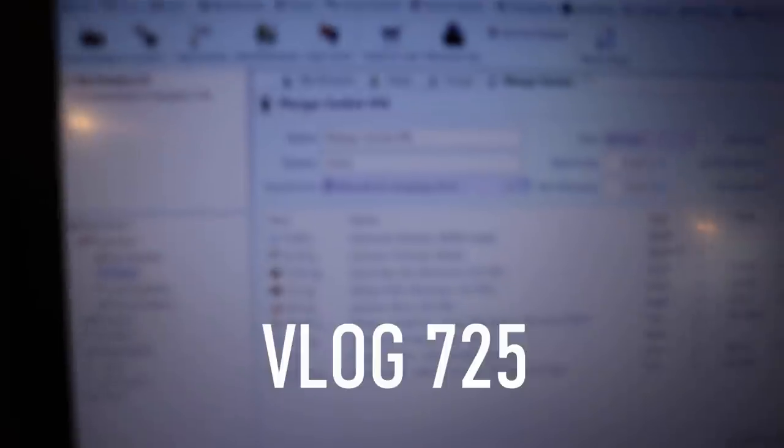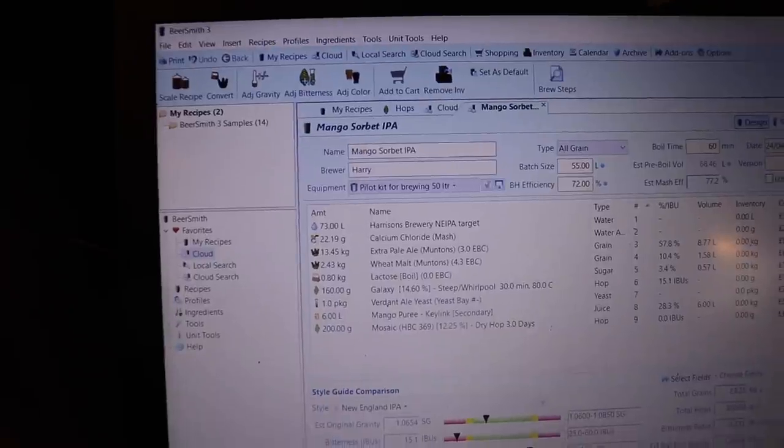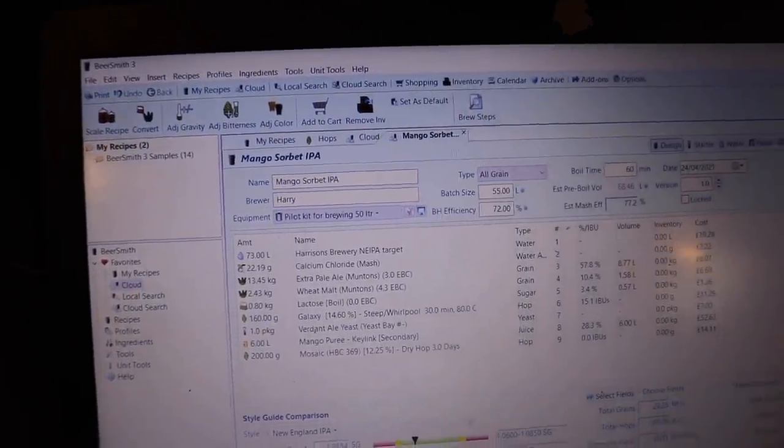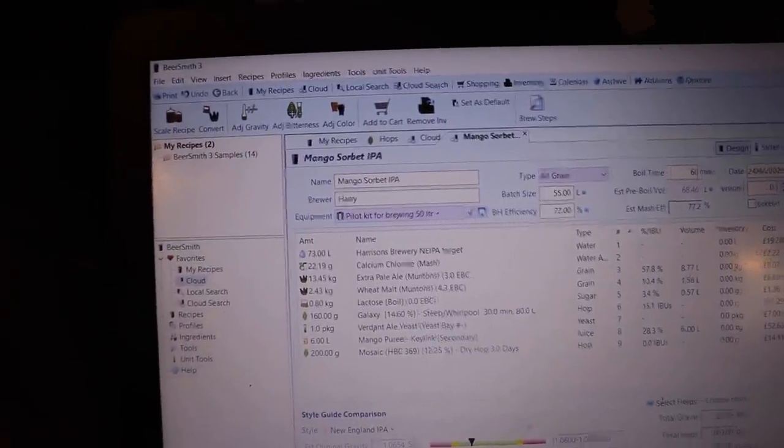Today we're going to have a go at this. Can you read it yet? I apologise for making a blurry image. I probably should turn the autofocus on — that helps, doesn't it? Sobe IPA, mango.